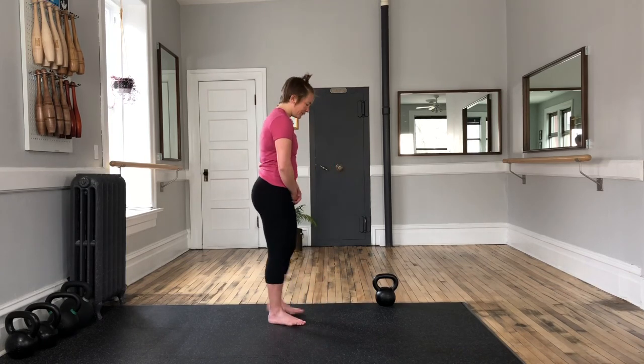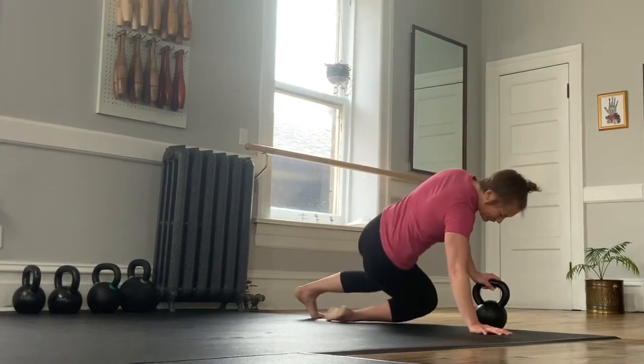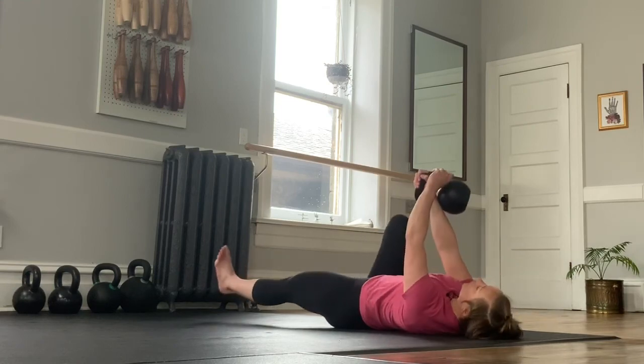I'm going to start today by showing you a full get-up from the ground up with a kettlebell. Do not follow along, just watch right now. It's a similar start to our arm bar where we cuddle, roll, and press.